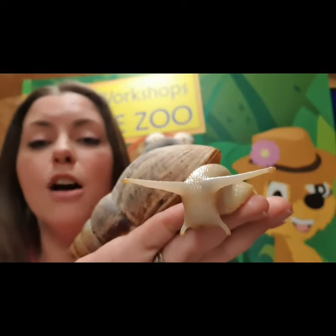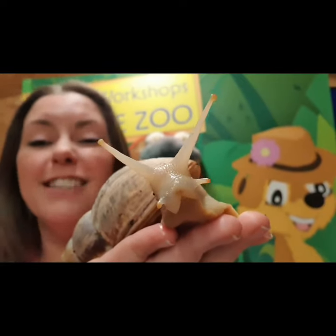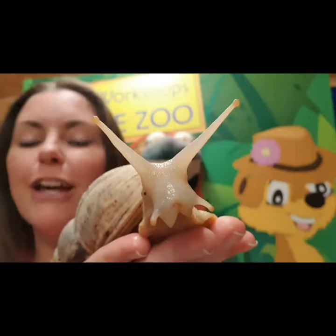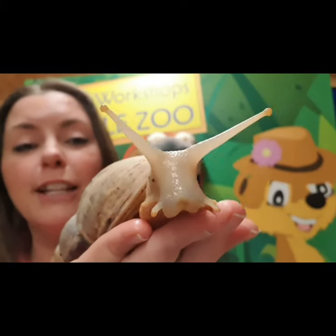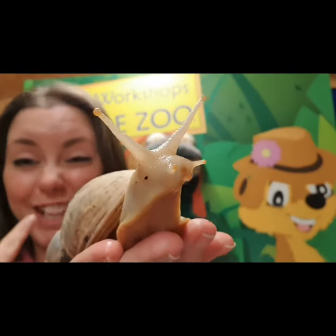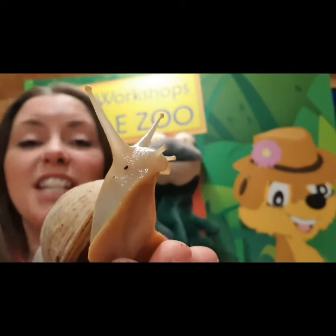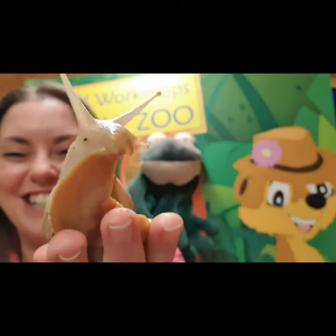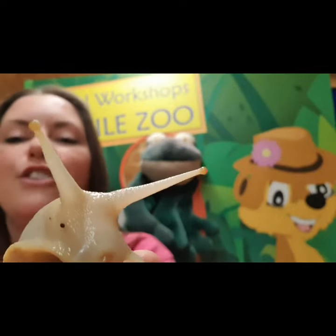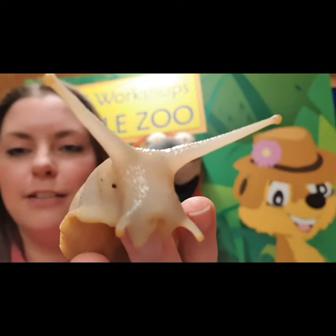These guys are herbivores, so they're going to be eating all of the plant matter they can find. Their favourite things are cucumber, baby gem lettuce, and they quite enjoy a carrot - which is incredible because they don't look like they'd be able to munch through one, but they can. Snails do actually have teeth, just not teeth like we have. You're not going to get bitten by a snail. Their mouth is actually underneath - it's a hidden mouth, so you're not going to be able to see it unless you're looking under a microscope.